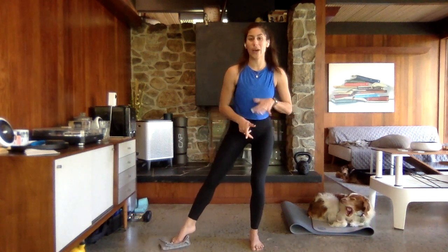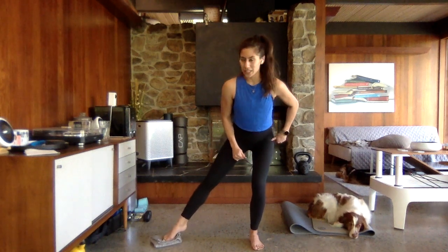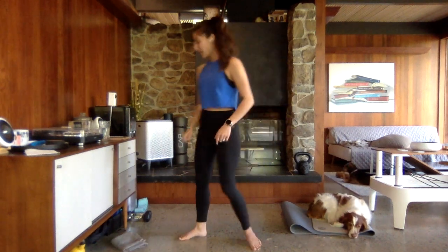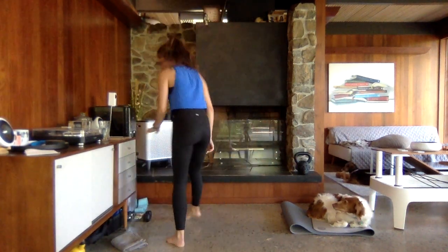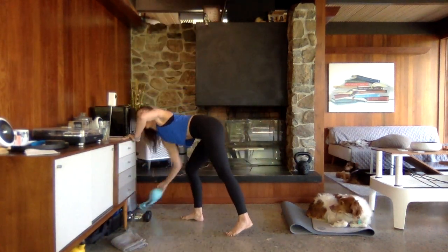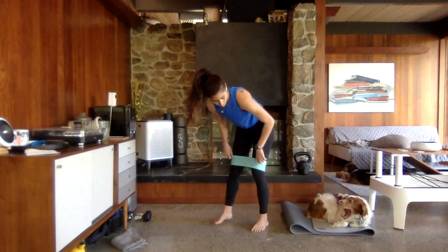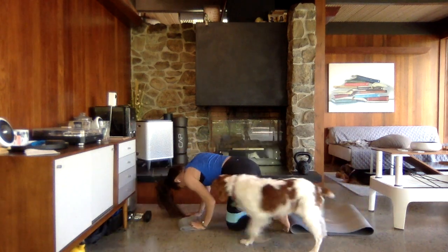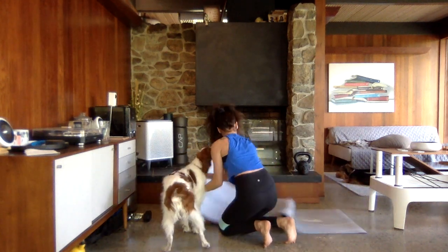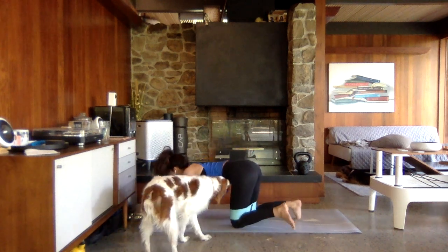You're going to grab that booty band, place it above those knees. Go ahead and grab that booty band. [Dog interruption — instructor's dog gets on the mat briefly before being moved.]